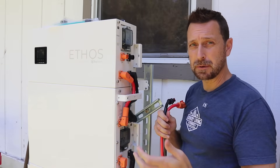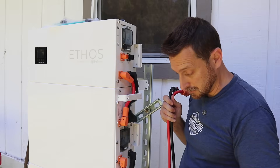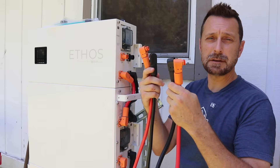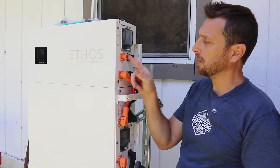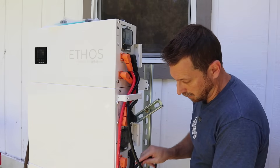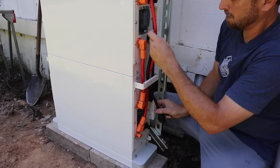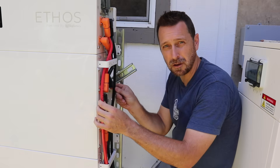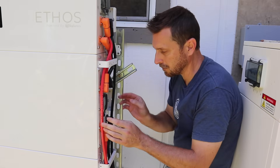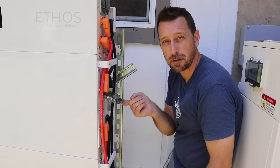To properly parallel the batteries for this system, you can see I've got two extra connectors at the top on the control box and two extras at the bottom. The control box comes with additional long battery cables with Amphenol connectors on each side — they go from top positive to bottom positive, top negative to bottom negative. Snake them through all the handles and connect them at the bottom. Make sure you run those long cables on the outside of everything — if you run them down the center you won't be able to get the breaker door open.